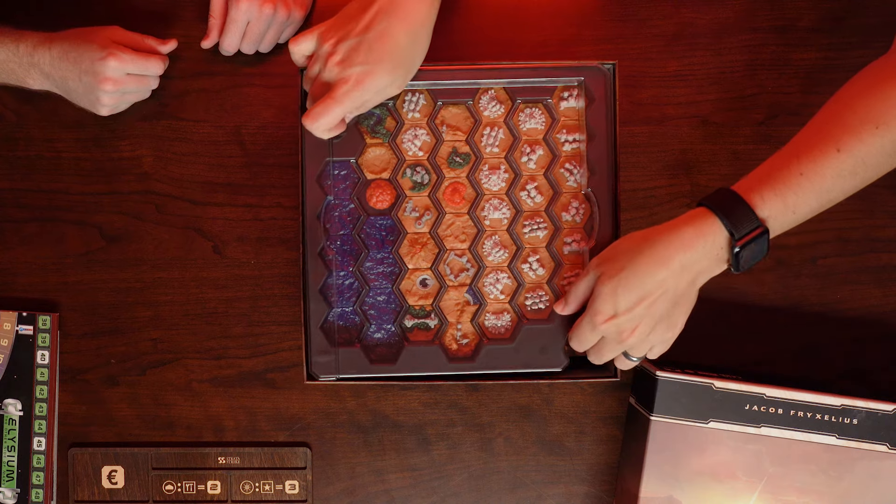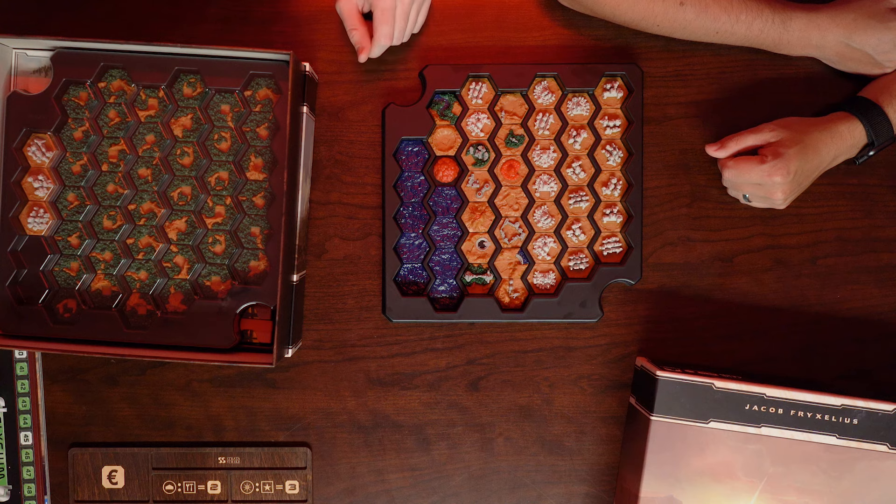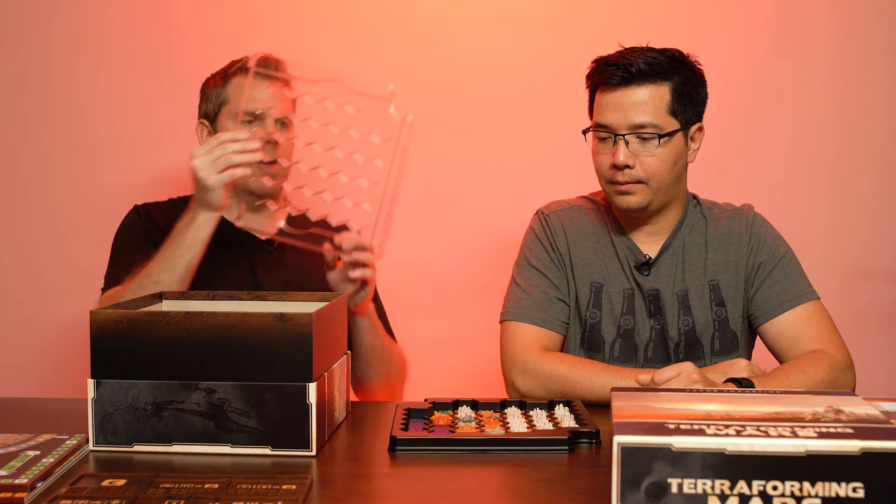You can see we have the first tray — we'll slide this over. The way that we did it on the tray is we have the city tiles and then we have all the unique tiles: all the ocean tiles, the nuclear explosion, the mines, the new tiles that came with the dam, the antenna, and all that different stuff. We put all those into one tray.